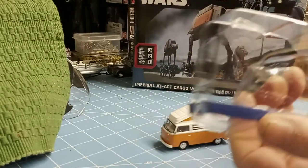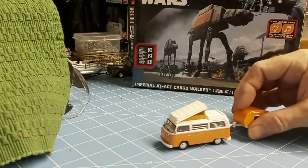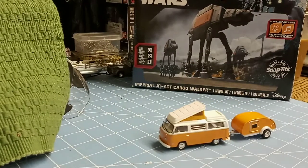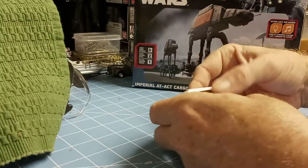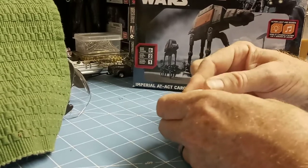Always amazed at how heavy these little guys are. They are all metal. Really nice. Just amazing. The camper piece — not sure if it comes off or not. I don't think that it does.